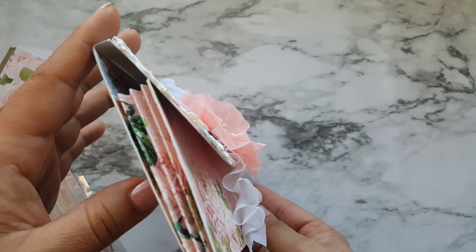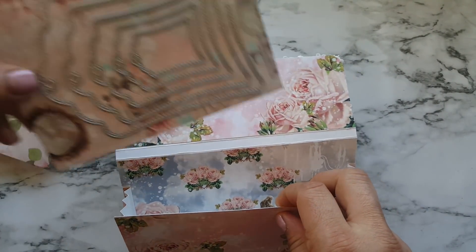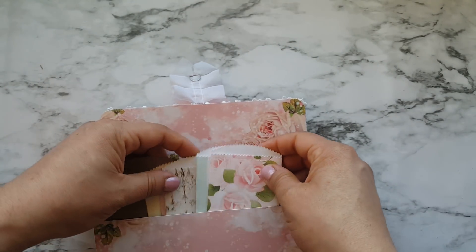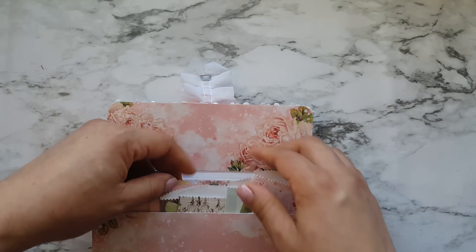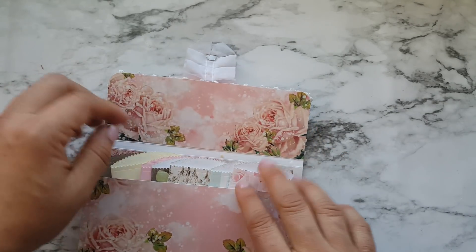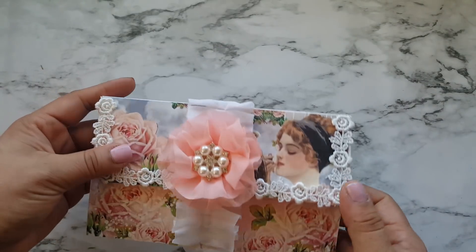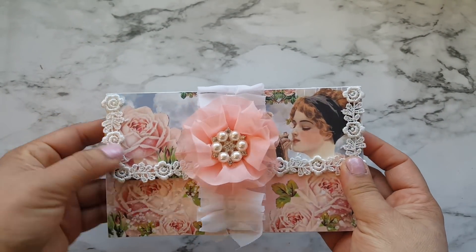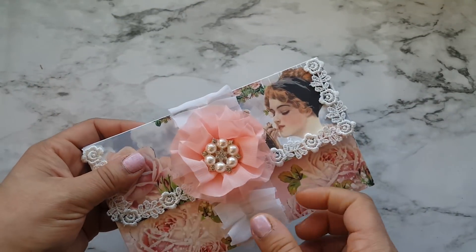So this one looks more like a coupon book or coupon organizer. I just put these in here and this is a really nice idea for happy mail — for keeping things kind of flat and just stuffing it with goodies, ephemera, stickers, whatever you want.